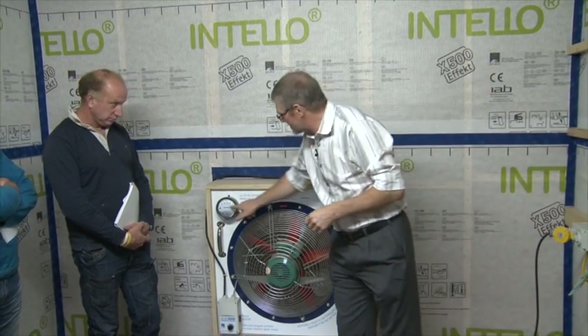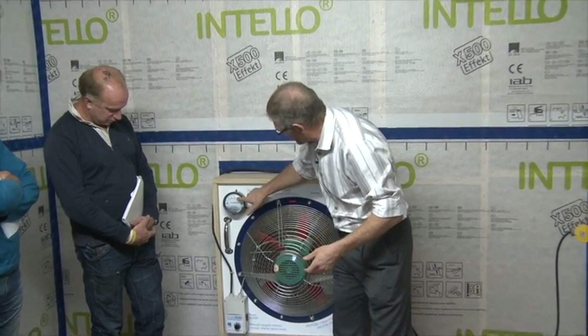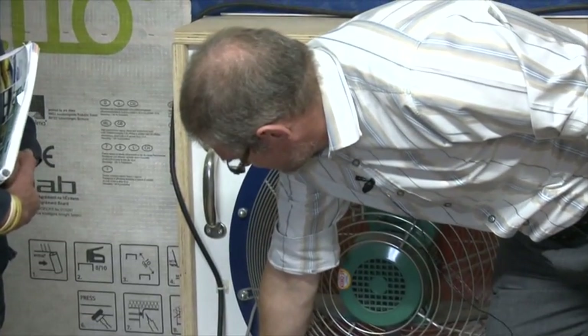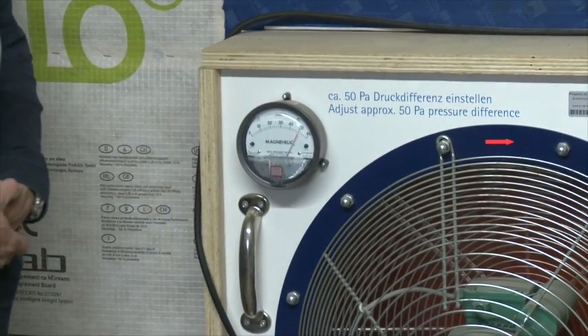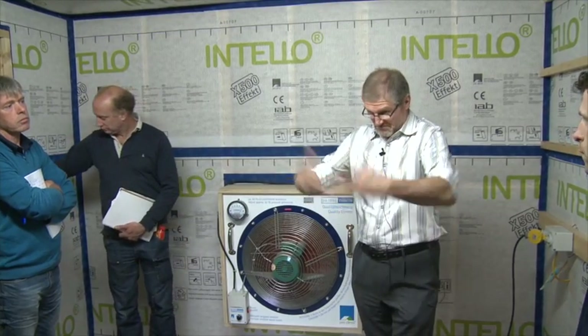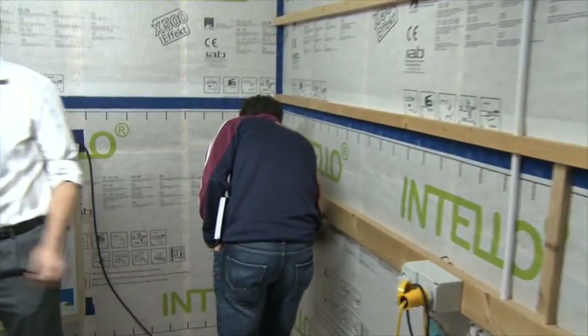The requirement for an airtightness test is a simple fan with a gauge that tells you you've induced a pressure difference of 50 pascals. I'll watch the gauge arm go up to 50, and when it gets there, we'll go looking for leaks. It just takes seconds to get there. I turn on the fan and bring up the speed to 50 pascals. When testing a house, you open all internal doors, close all external windows and doors, and go looking for leaks. See if you can find three or four.